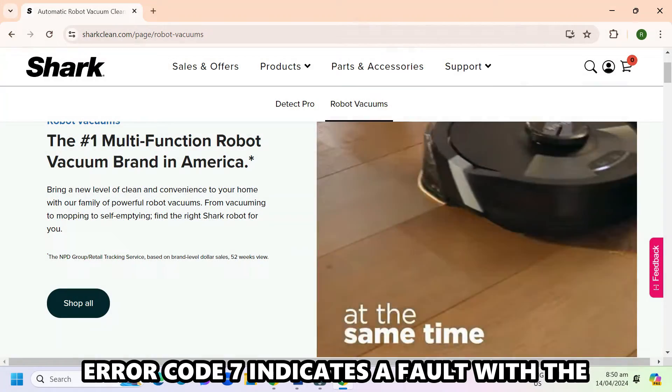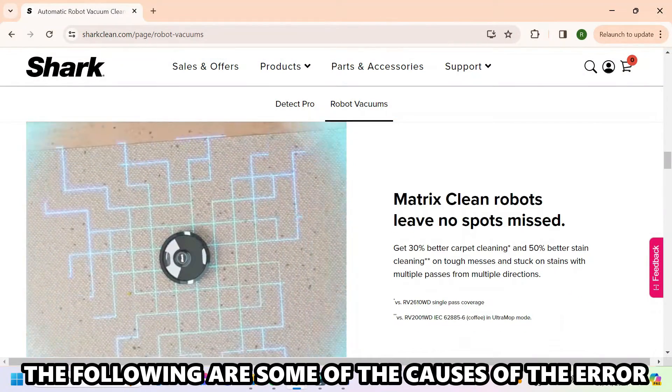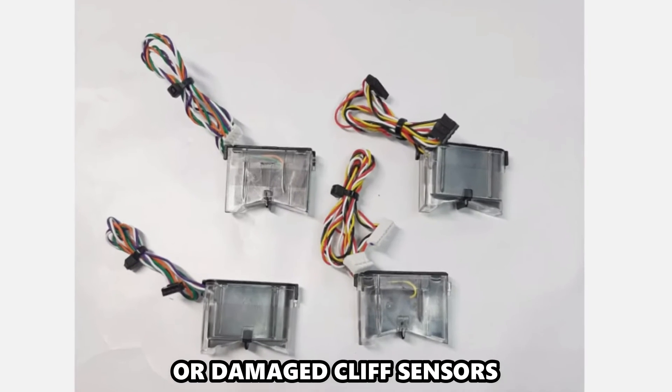Error code 7 indicates a fault with the cliff sensors. The following are some of the causes of the error: dirty cliff sensors or damaged cliff sensors.